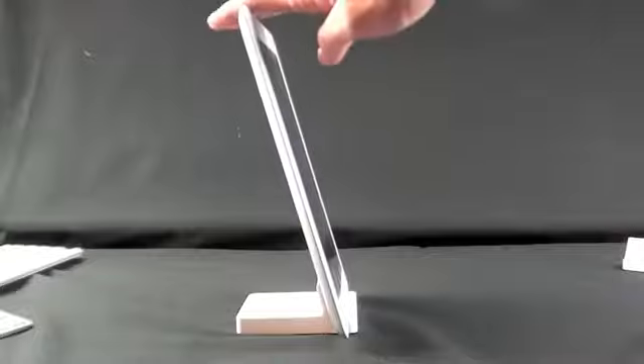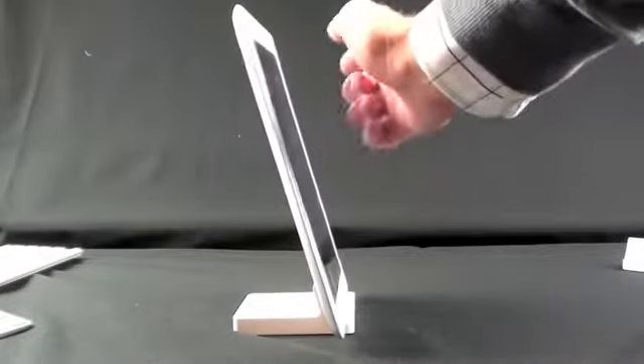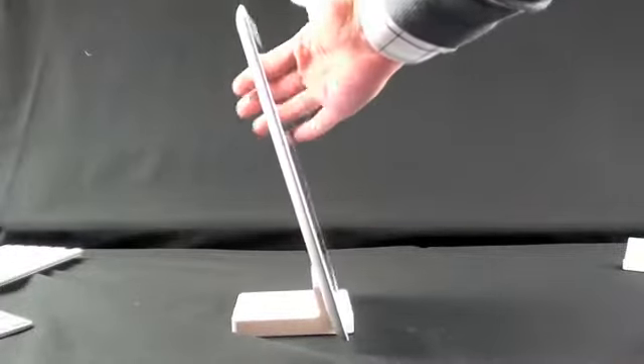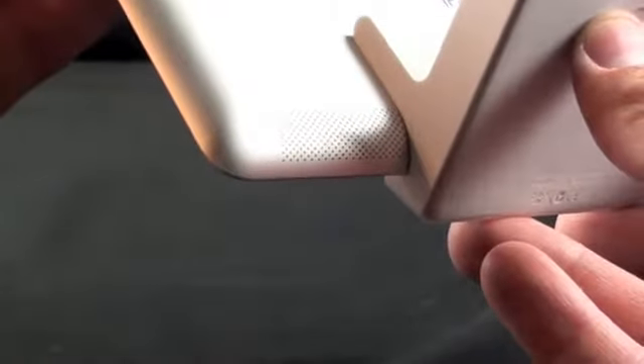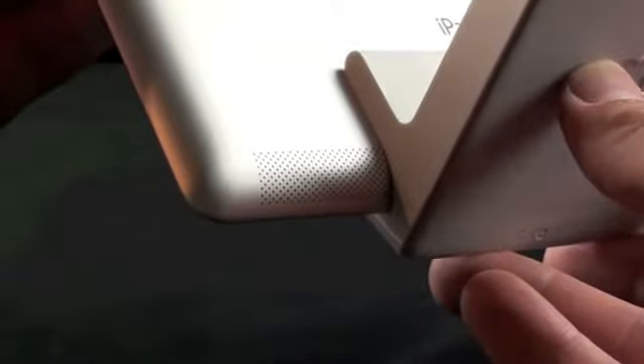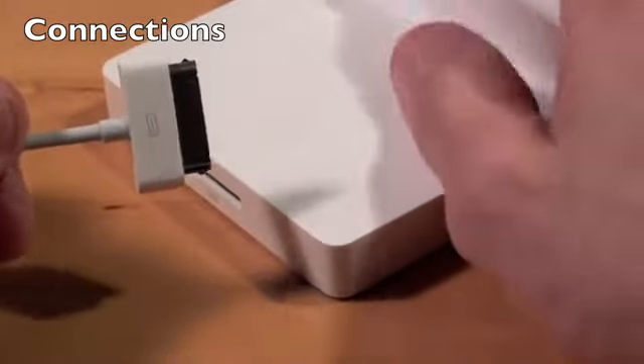It's pretty stable — you have to be quite vigorous to knock it over, and it's the same on both sides. The dock is also designed to leave the speaker free so it won't block it, and it sounds pretty good especially because the speaker fires toward the back. If you have this on a desktop it will actually reflect off the desktop and it sounds pretty good.